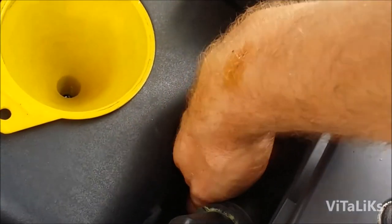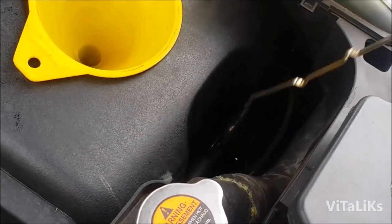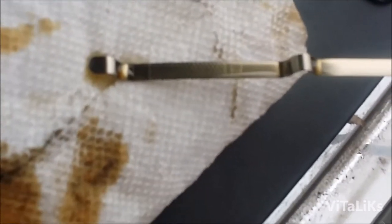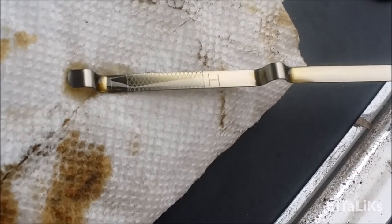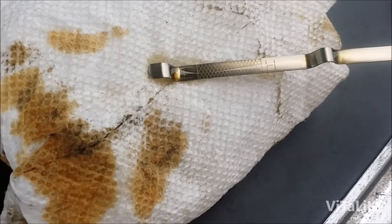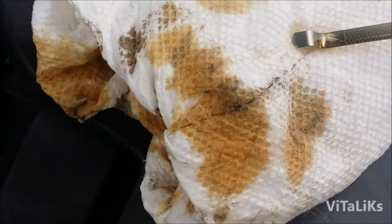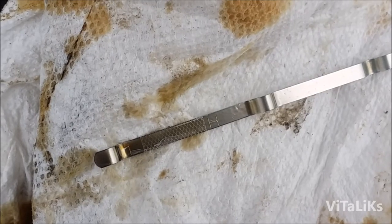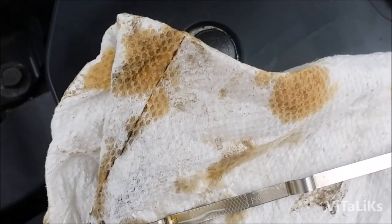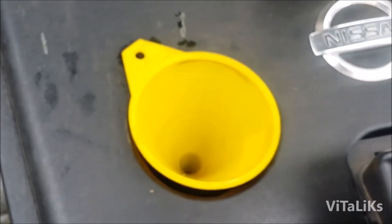Now we're gonna pull our dipstick and check to make sure we have enough oil. It should be between the low and high marks. I'm gonna wipe the dipstick, put it back in, and check the level. We're right in the middle, so we can put the dipstick back in, put the cap on, and start our engine.